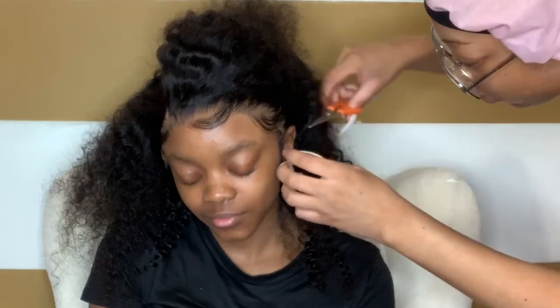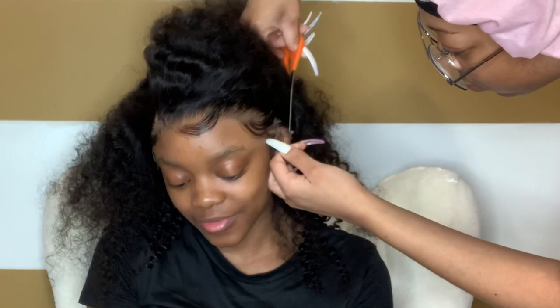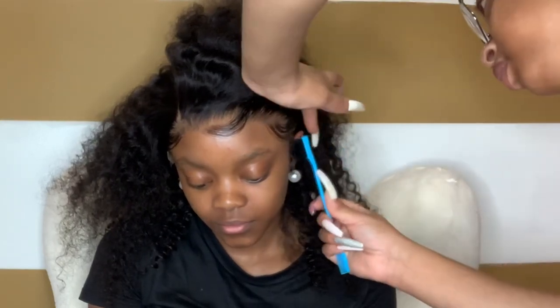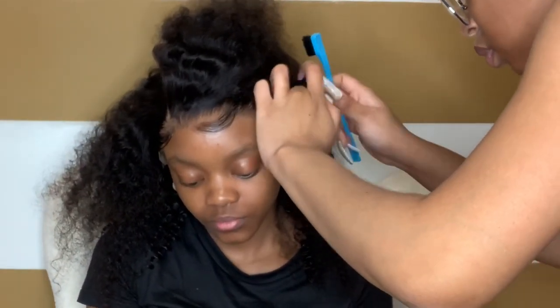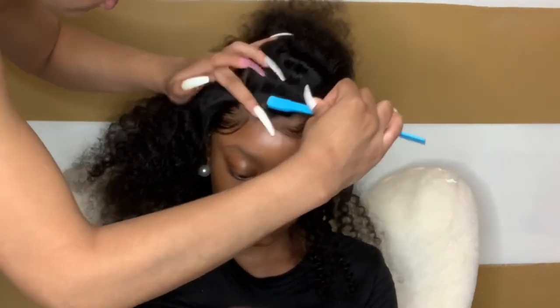Right here you can see her lace is still lifting up, so I'm going to take my scissors and cut some more lace from around her ear. It's lifting because the lace isn't fully cut around her ear. Now you can see it's actually sticking and laying directly down onto her face and not lifting up like before. If your sideburns are lifting and not sticking down, you need to cut more lace from around your ear. Too much lace can also make your ear itch — that's how you know.